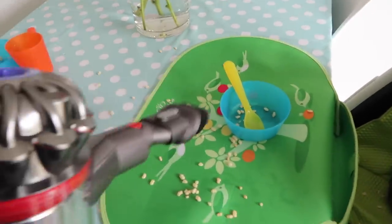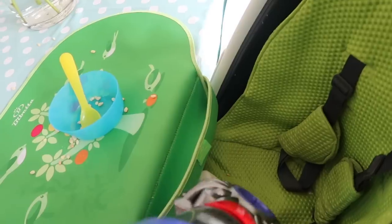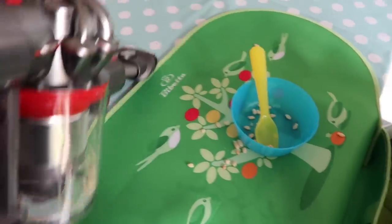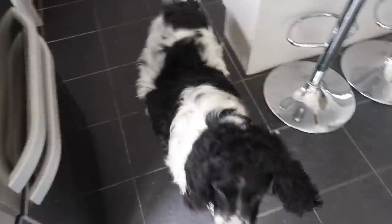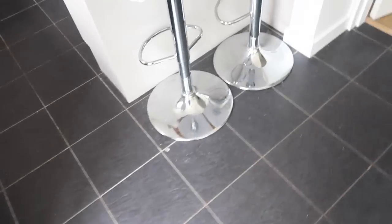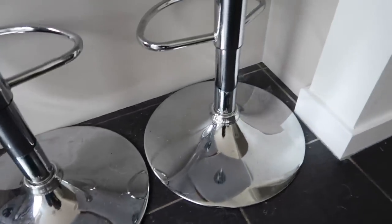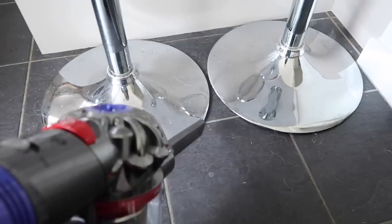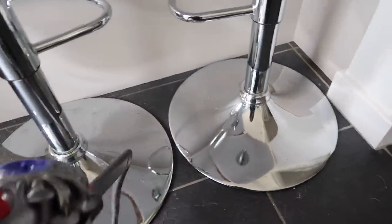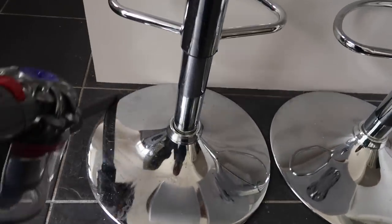Here I'm using the combination tool to clean around the table — it's great for getting into all the nooks and crannies, and because it has a brush you can use it on surfaces you don't want to damage. Around our breakfast bar, this was vacuumed last night and you can already see all the dog hair and debris that collects around the stools. I'm using the crevice tool to get around those awkward bits, and it picks up really easily — really powerful.